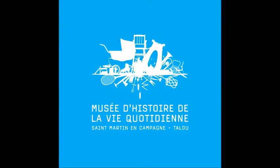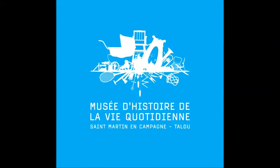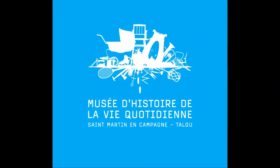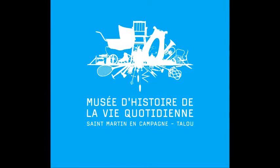N'hésitez pas à faire de jolies photos de vos vacances et profitez bien. D'ici là, je vous retrouve le mois prochain pour une nouvelle émission de Tuit Objets. À bientôt !